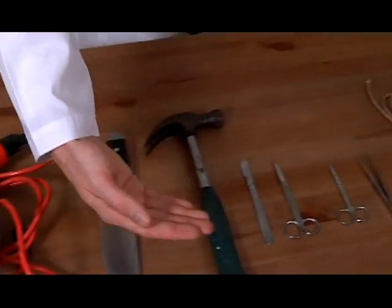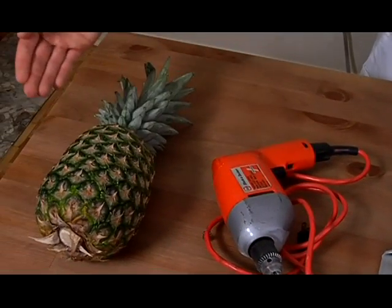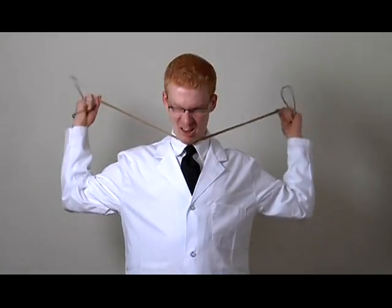Here are some standard weapons of choice. First, the rope — perfect for your basic strangulation. Fourth, the drill — good for maniacal bastards, but limited by the range of its extension cord.